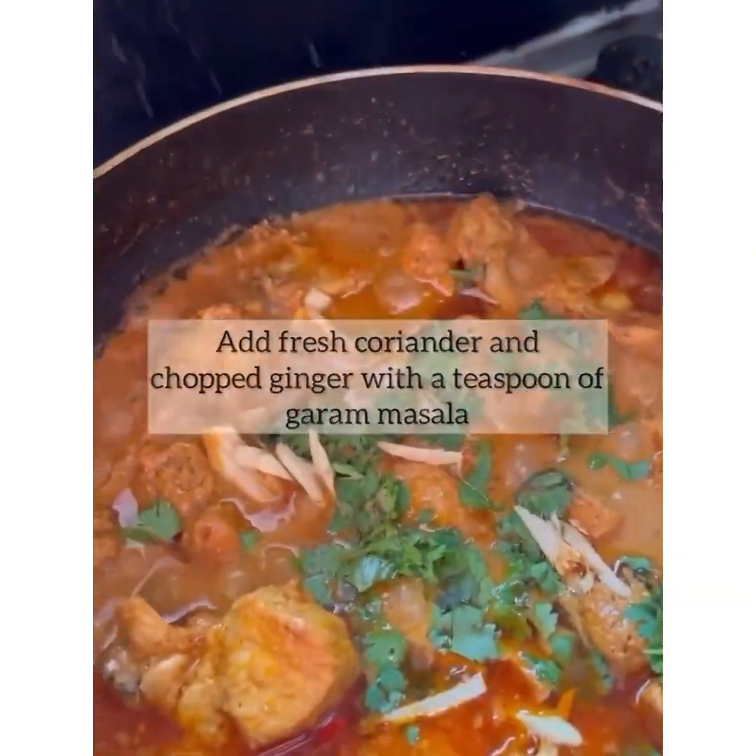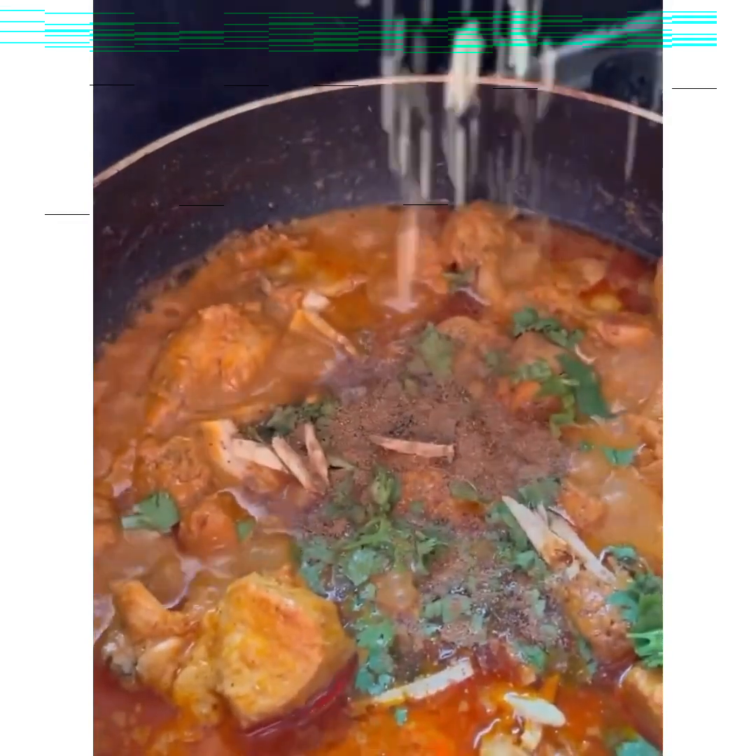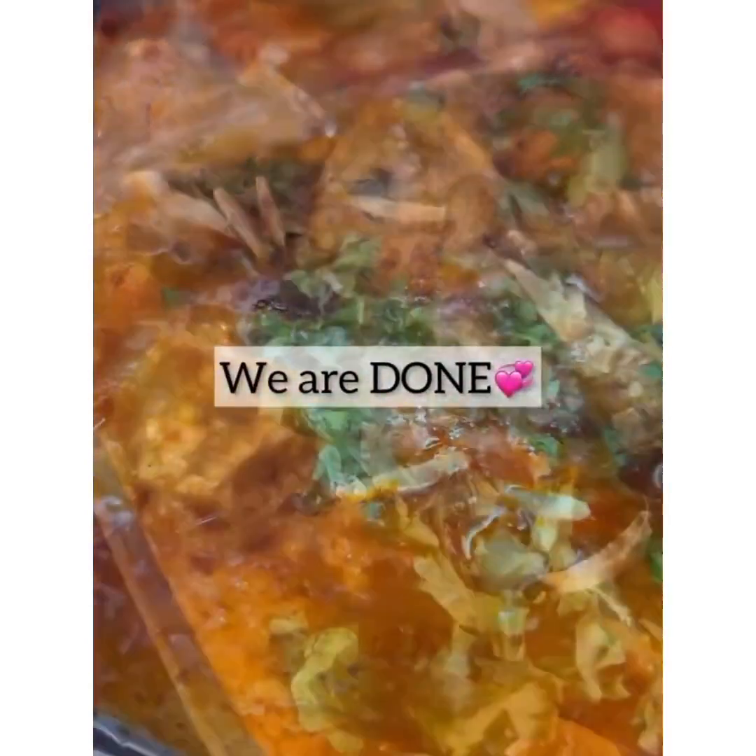This completes our first recipe. I will take about 5 minutes for this recipe.